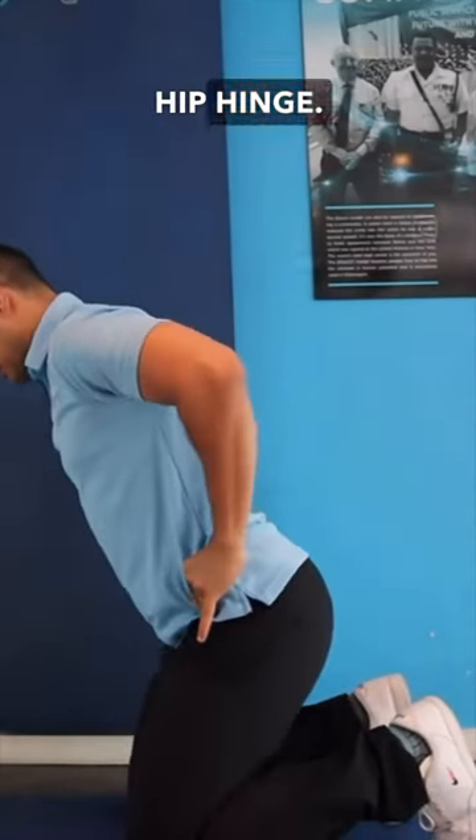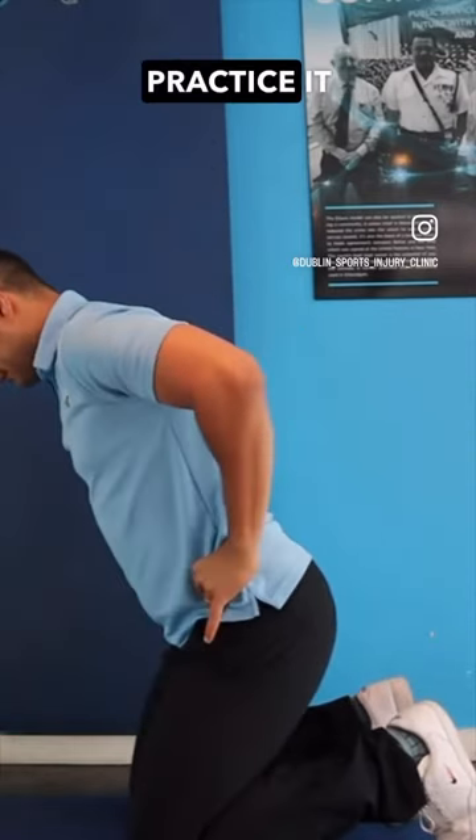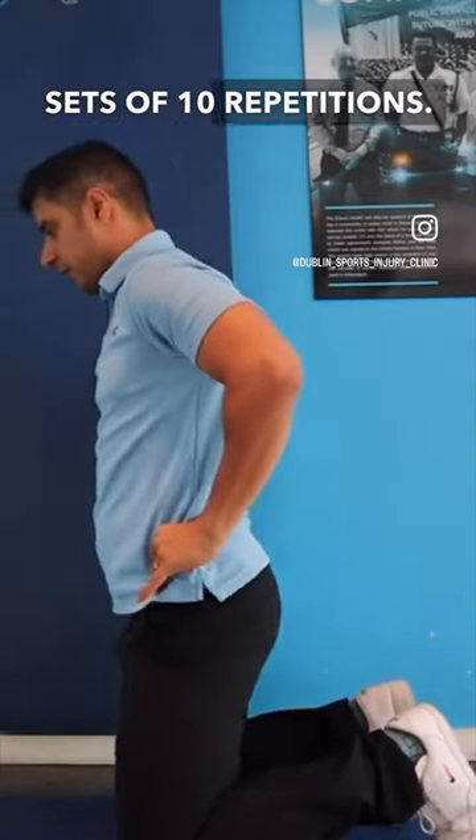The first movement is the kneeling hip hinge. It introduces the hinge movement to your lower back and hip. Practice it daily for three sets of ten repetitions.